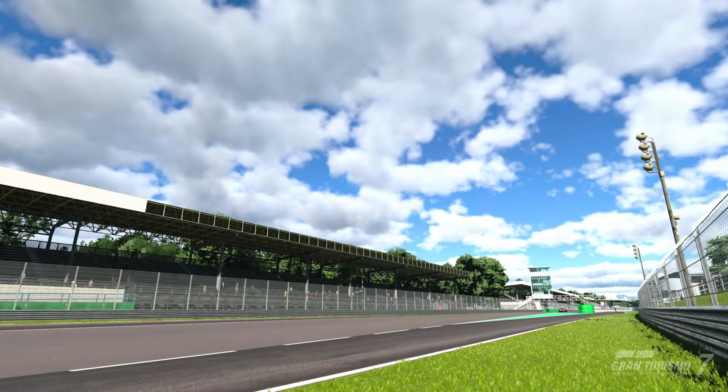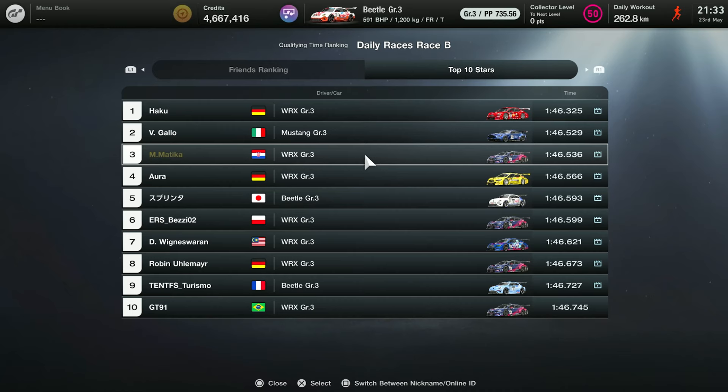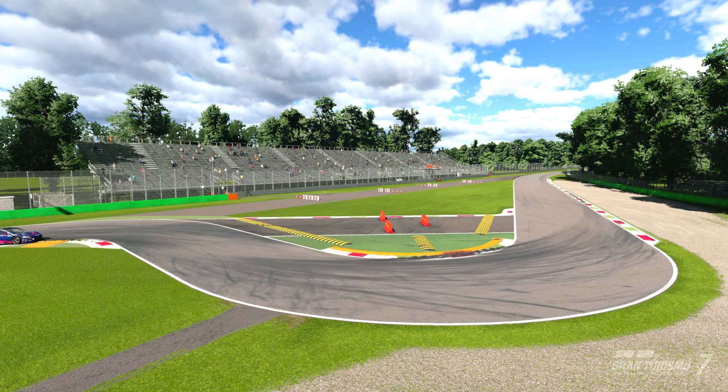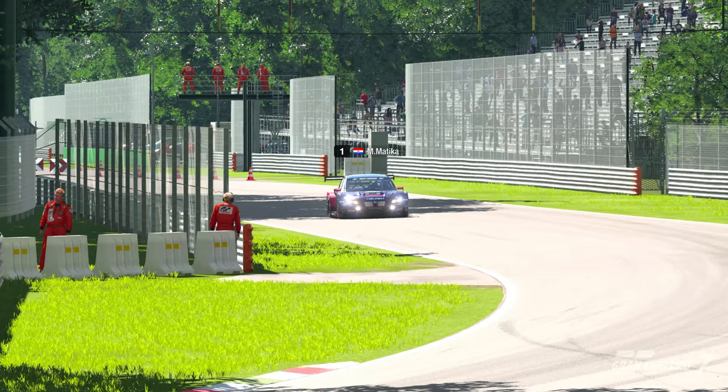Hello guys and welcome to another track guide video. Today we are at Monza and I'm using the WRX. I made it into the top 10, P3 in the world, and this lap can actually be a little bit better than it is. I made a couple of mistakes but I'll try to do my best to explain everything. So without further ado, let's get going.